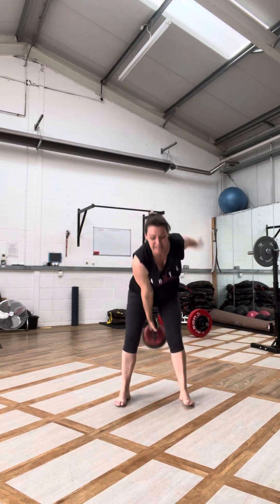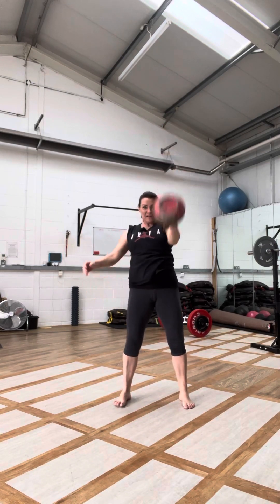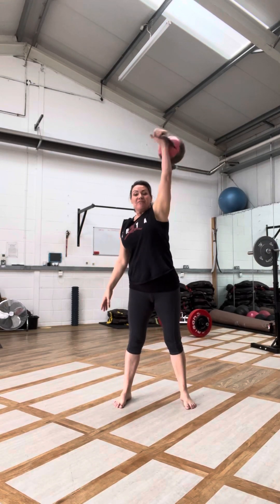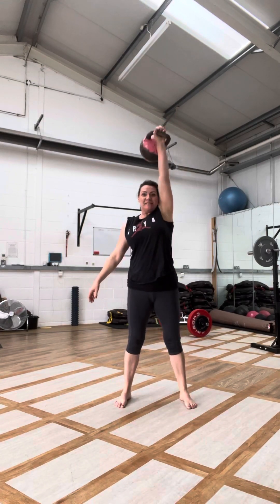Swing and change. Relief — other side. We're going to repeat everything on the other side. Make sure your glutes are still firing.